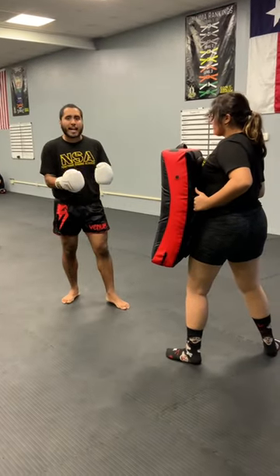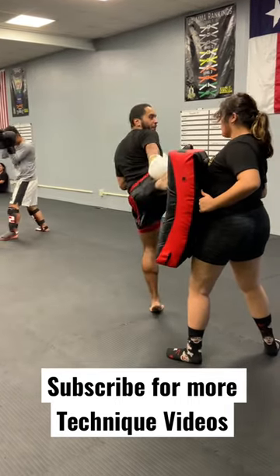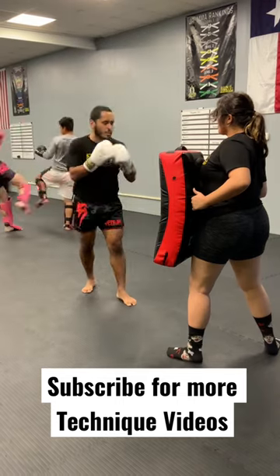If I'm not getting my hip over, the first thing you need to check is your heel. Is your heel turning? If your heel turns, your hip will turn and your shoulder will turn.